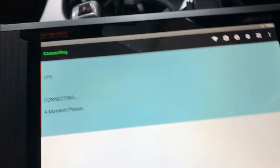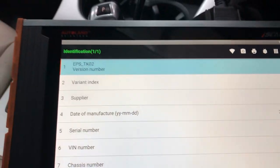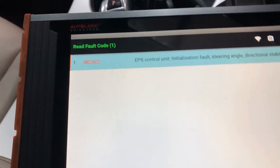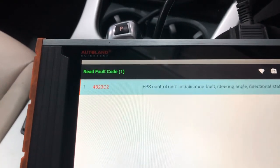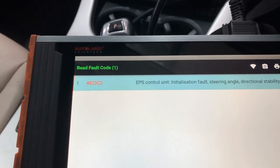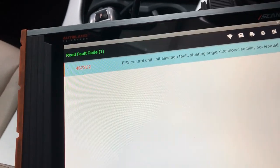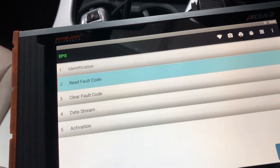We have faults in the power steering. The fault reads: EPS control unit initialization fault — steering angle directional stability not learned. So we'll go into Service Functions to address this.